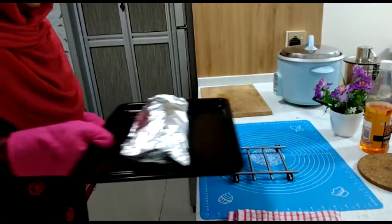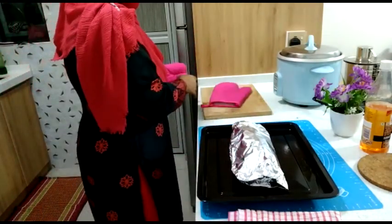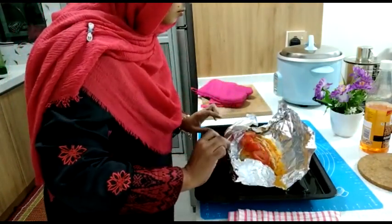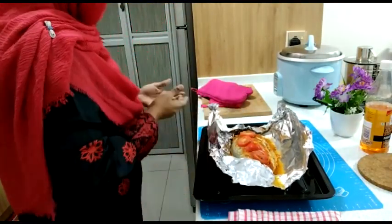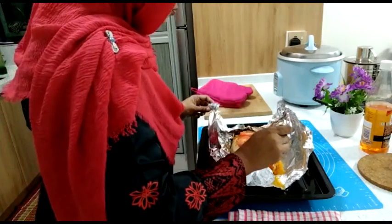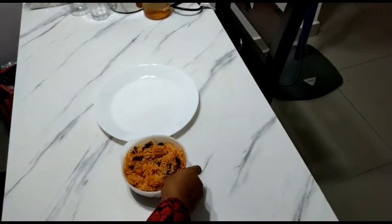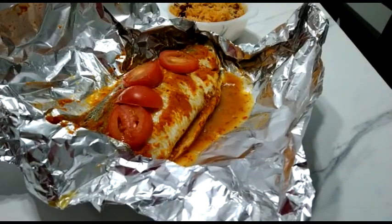I am going to check the fish. Sometimes there is a timing, but sometimes we can follow up and get extra time. That's why we need a fork to check it out. The lunch is super ready — rice and baked fish. The lunch is ready.